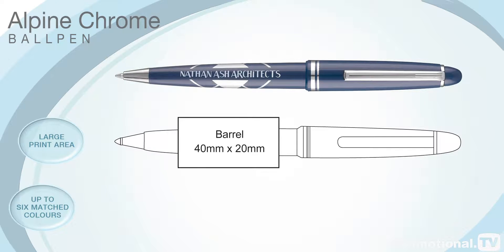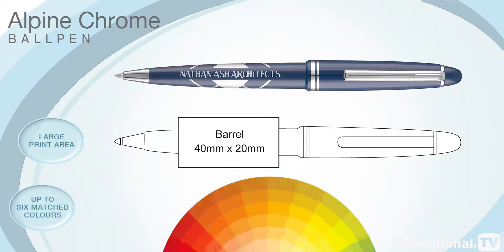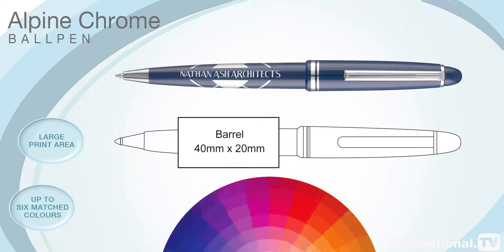It can be printed in up to 6 matched colours, although silver printing to complement the clip and nose cone is a very popular choice.